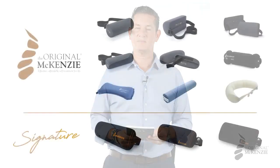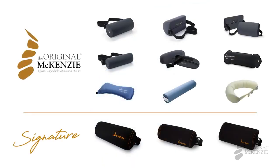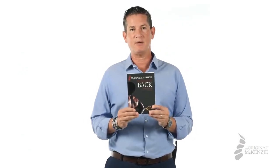Do not accept any imitation Lumbar Rolls — there is a reason these are called the original. These McKenzie Lumbar Rolls are the only approved and research-backed rolls to be used with the McKenzie method, and are directed to be used in Robin McKenzie's best-selling book, Treat Your Own Back.